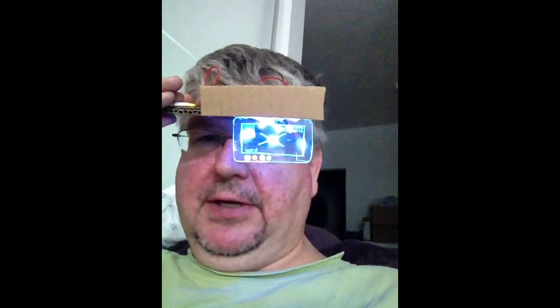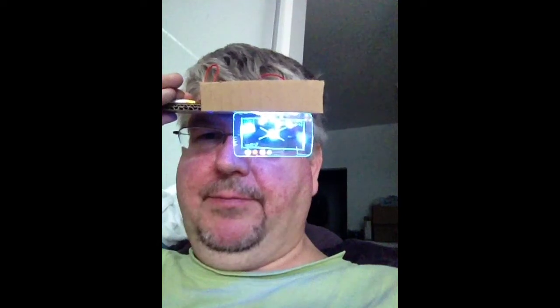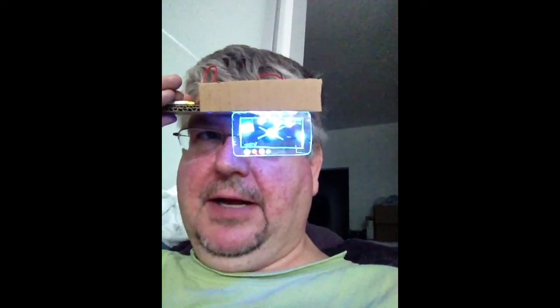I'm using Sharpie neon permanent pens to draw the display. I'll actually touchscreen those in the next version. The colored dots at the bottom are to see which color was brightest — it appears the orange is, but that's not going to look very good for the heads-up display.